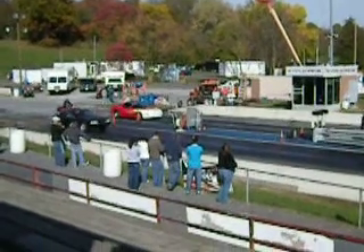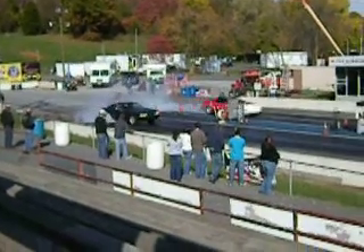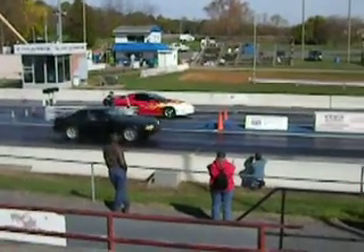All right, looks like we're ready to go. One, nine, one, one, two, three, four, five.